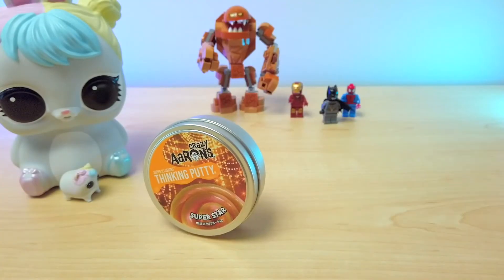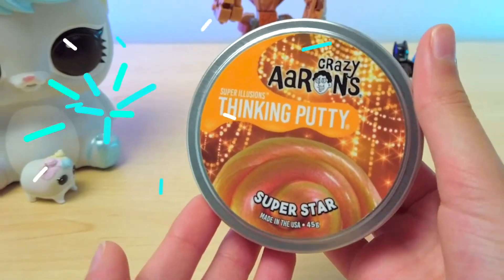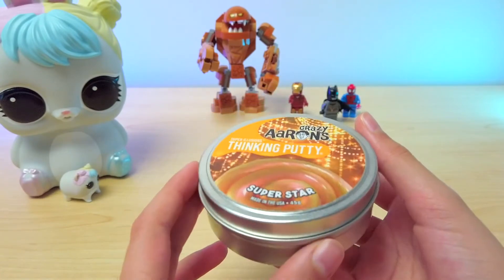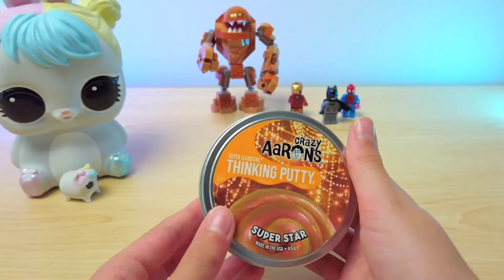Hi guys, welcome back to Tech Girl Tour Reviews. Today I'm here with Crazy Aaron's Super Illusions Thinking Putty. This one is called Super Star. This is really cool and I can't wait to look at it with you guys. It's also the first putty I've reviewed on Tech Girl. Let's geek out!